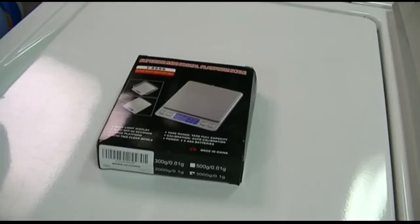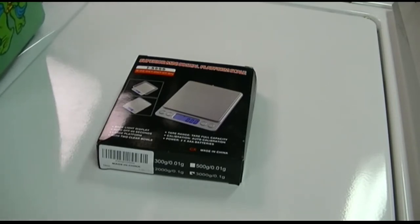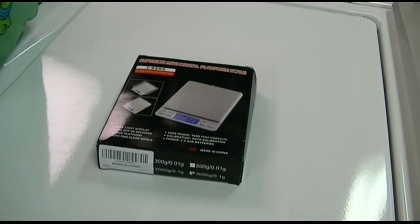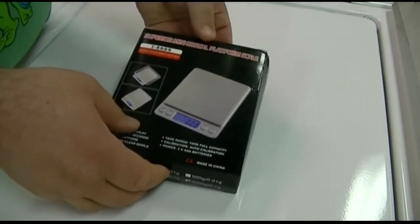This is the Amir brand superior mini digital platform scale, model i-2000. It has a backlit display that lights up in blue, and will automatically turn off in 60 seconds — which can be adjusted. It has a large platform and comes with two clear bowls. You can tare the reading on it, and it's calibrated out of the box. It takes two triple-A batteries.